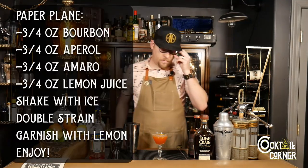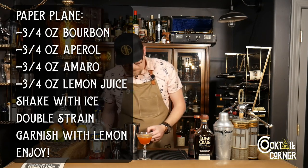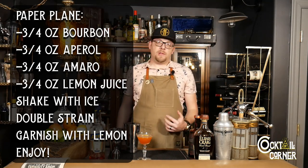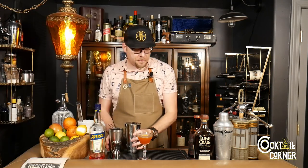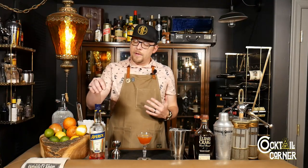So this is the Paper Plane — really, really delicious. The lemon nose really helps get you prepared for how much citrus is going on here. The Aperol is very forward. And even though it's not very sweet on its own, the bourbon really brings all the sweetness to this drink, and then it's brought back down to earth by our rhubarb in the Amaro. There's a reason this is a classic — it's delicious. I could drink these all day.